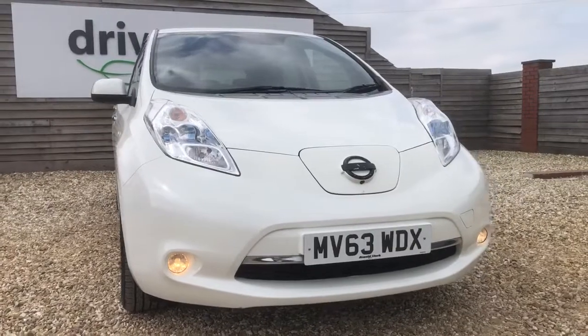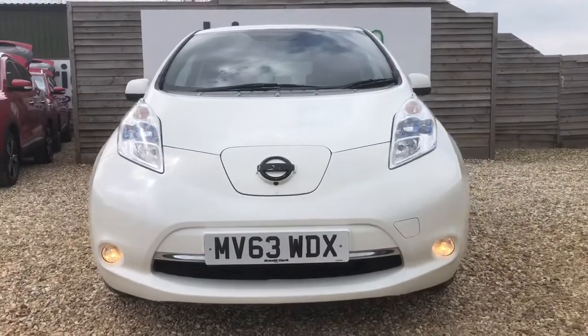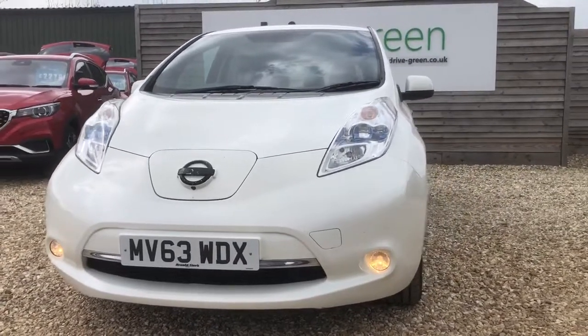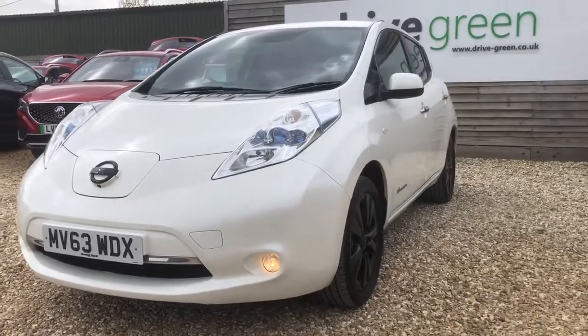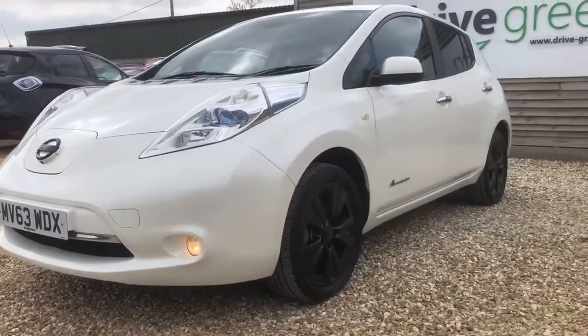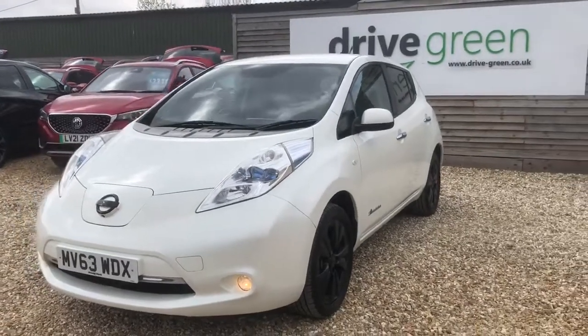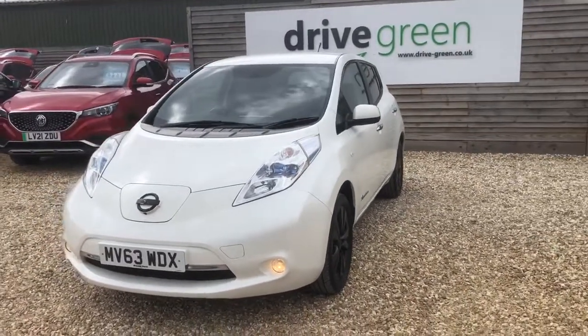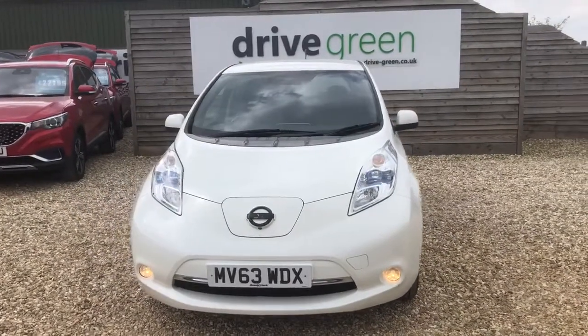If you'd like to find out more about this Nissan Leaf in particular, get yourself booked in for a test drive. Our number is 01761 233558. We're more than happy to answer any and all of your questions. If you'd like to find out more about the Nissan Leaf in general, head over to our YouTube page — simply type in Nissan Leaf and Drive Green. A nice, detailed review will come up from Richard, our founder and owner, telling you all the good and the bad reasons for why this might be the right vehicle for you.